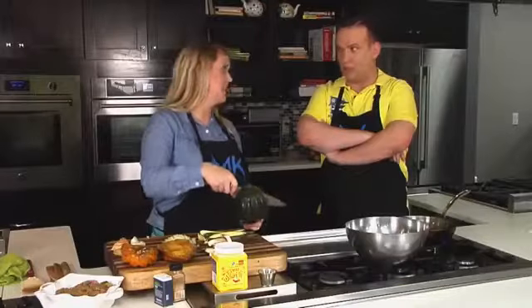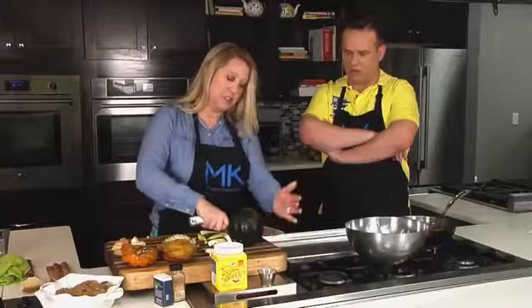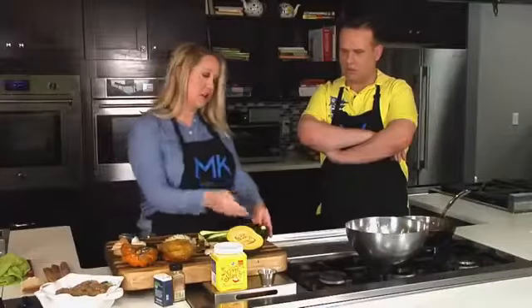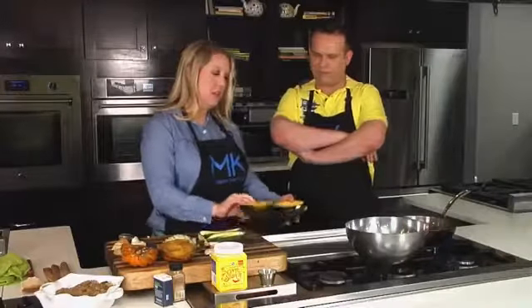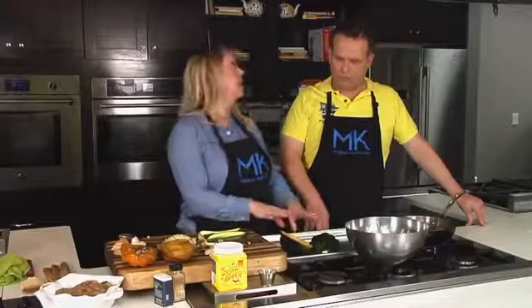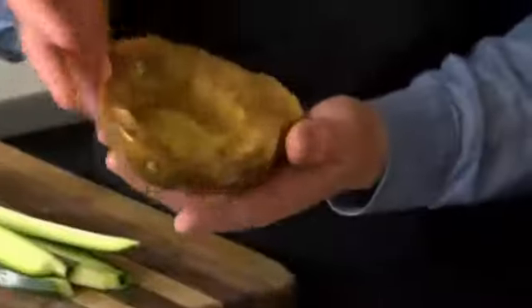With acorn squash, I typically cut straight down the center. You just apply a lot of pressure and work your way straight through. Then you scoop out the center seeds. I cook this off ahead of time to soften it up — like a spaghetti squash. I've gone ahead and cooked off one of the acorn squashes here.